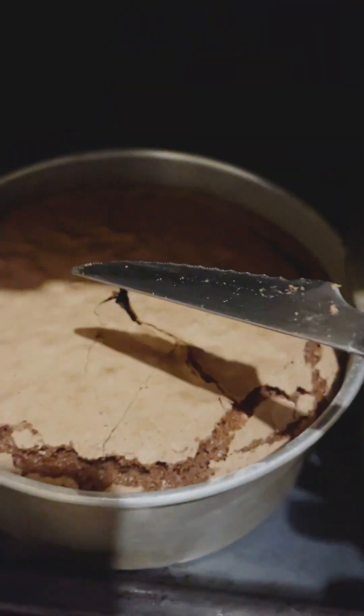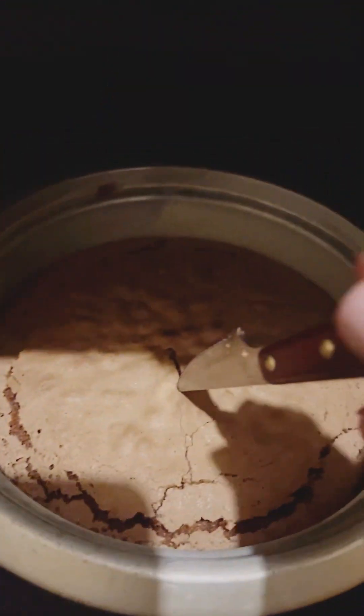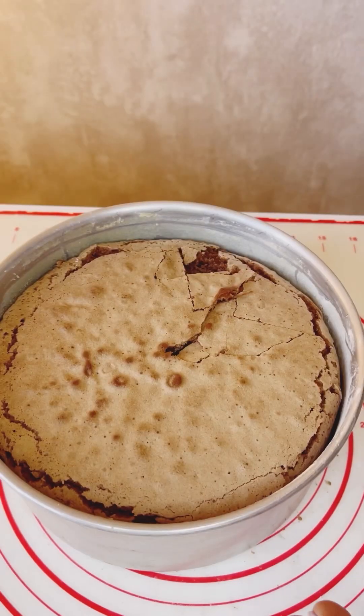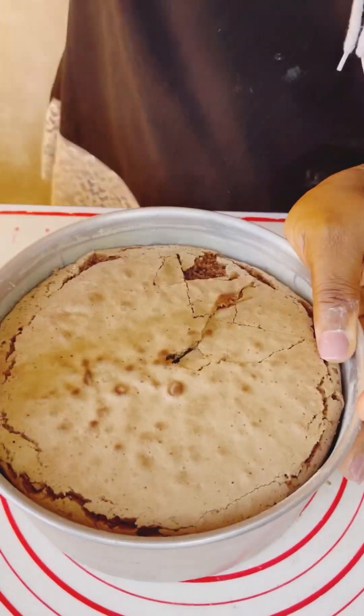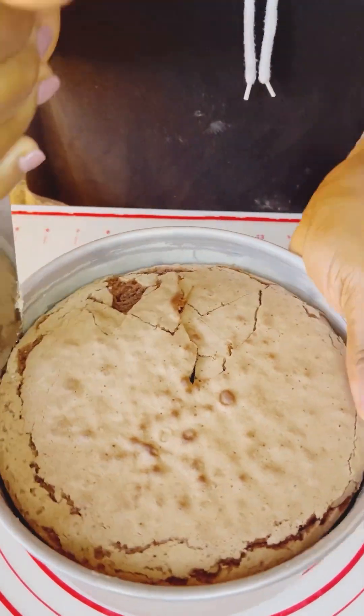Thank you guys for watching — our cake is ready! I'm just going to shake it now, it's ready, you can see it. And then we are going to bring it out. Thank you for watching and see you in my next video. Bye.